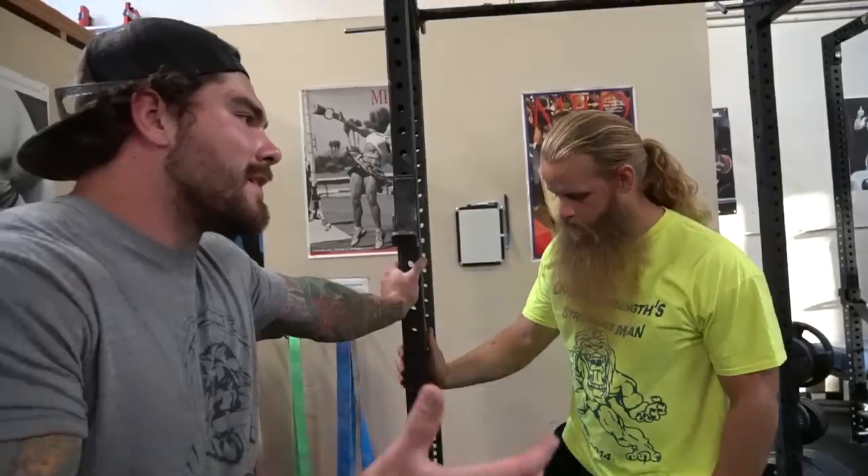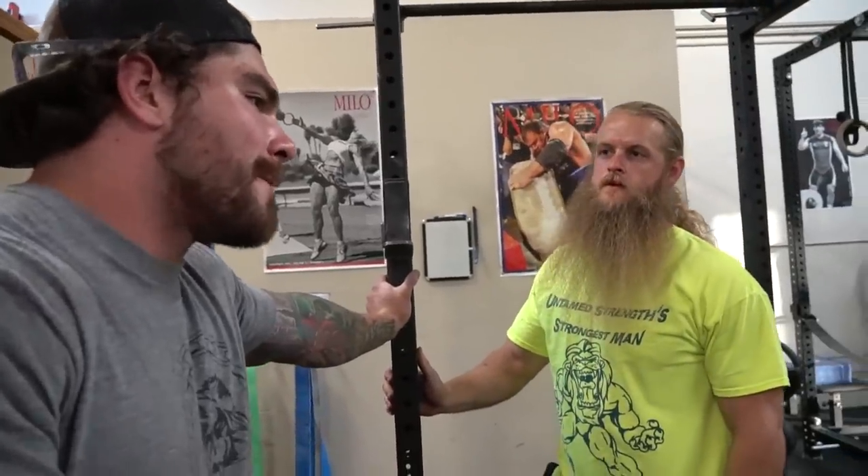Quick question — as a new gym owner starting out, what are the basic pieces of equipment you need? What are the top priorities worth the money? You need a good plunger and a good toilet scrubber, because you're going to be cleaning more poop splatter off that toilet than you're comfortable with.